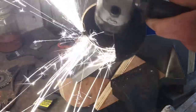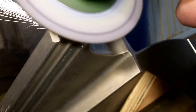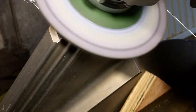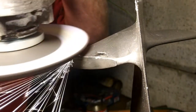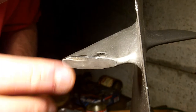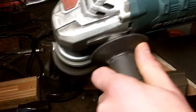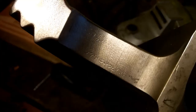Those sparks are so bright I had to wear tinted goggles, so it's definitely a titanium alloy. I tried wire wheeling it but it changed the patina more than I liked, so I just left it as it is.